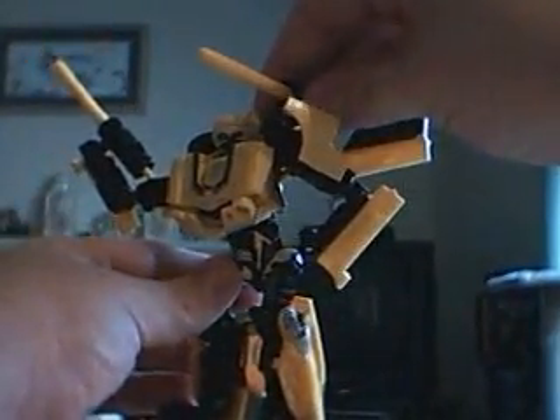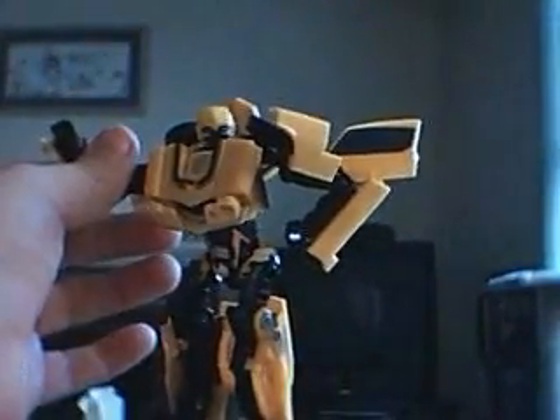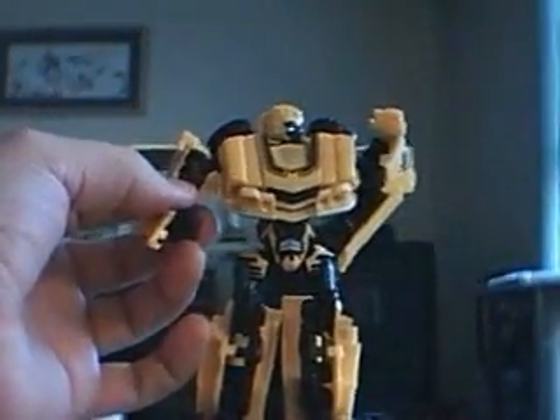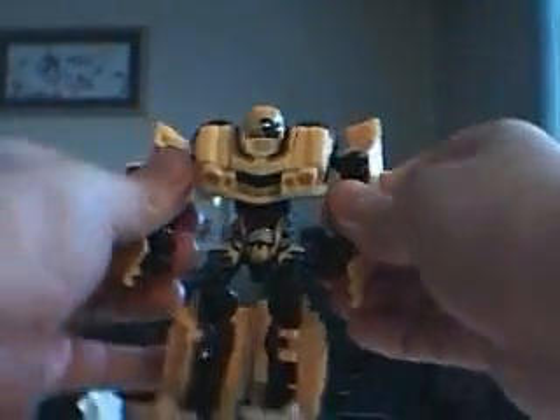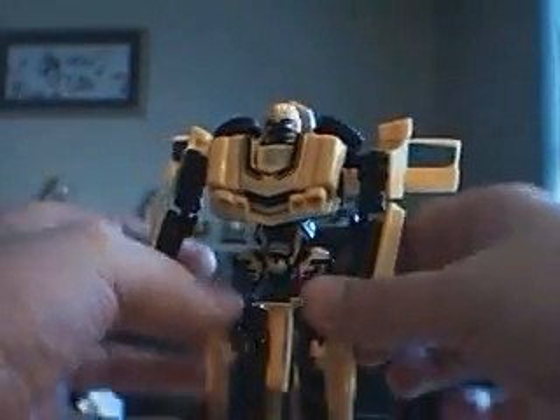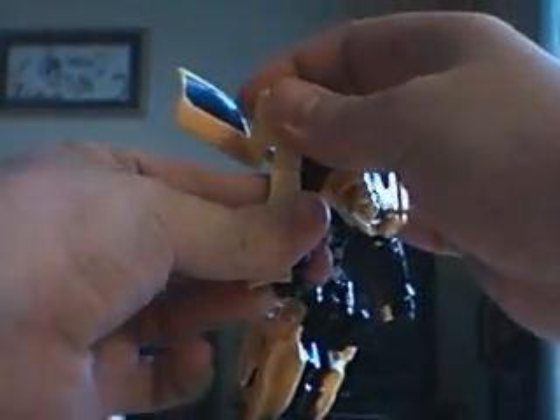So to transform him back into his alternate car mode, go ahead and remove the weapons — take those off and put them to the side. Now what I do first is take his arms and get them back in position where the panels are lined up on the sides, just like so.